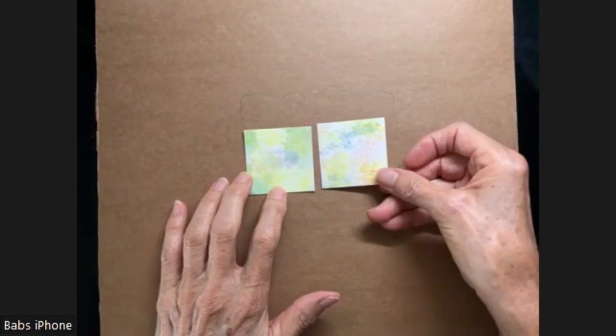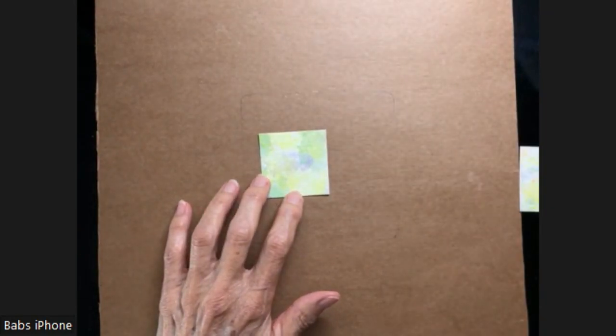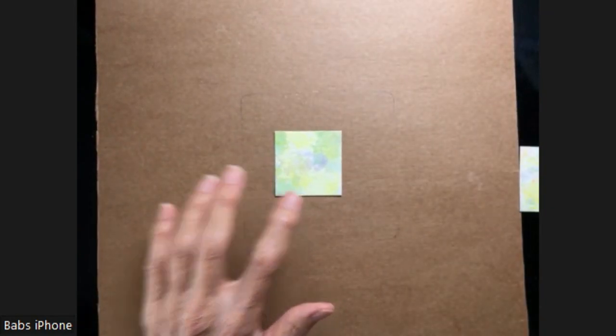I just pick these out randomly. I'm going to put all of my 2x2s into a 12x12 inch frame. It's going to be fun.